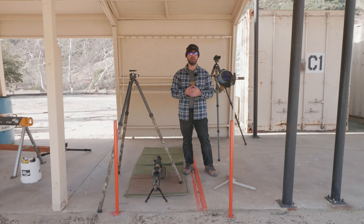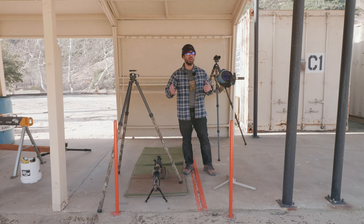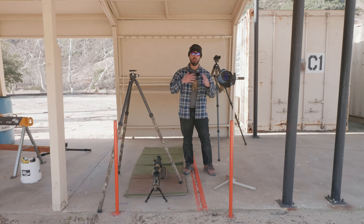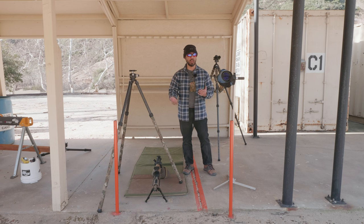Every so often on open forums on the internet, I'll see someone ask the question: what kind of tripod should I get for my spotting scope? Or they'll present the scenario, I'm getting a spotting scope, but what kind of tripod should I get? I see a bunch of answers and nearly all the time I feel that people are being ill-informed or misinformed about what they should be getting. Because I feel that people should be getting, most of the time for their spotting scope, what's called a scope stand.